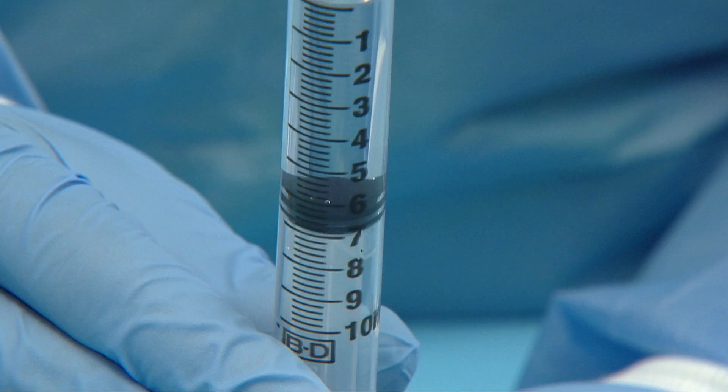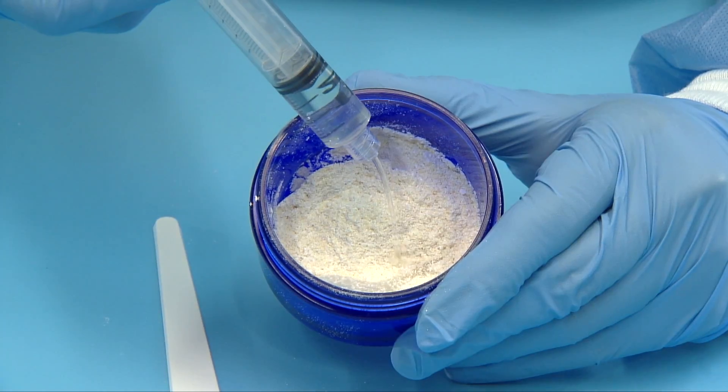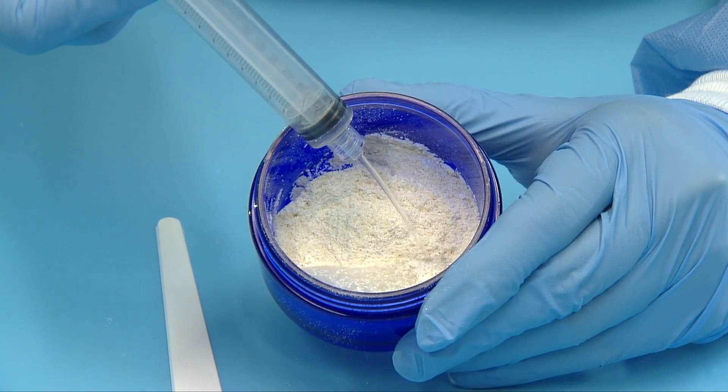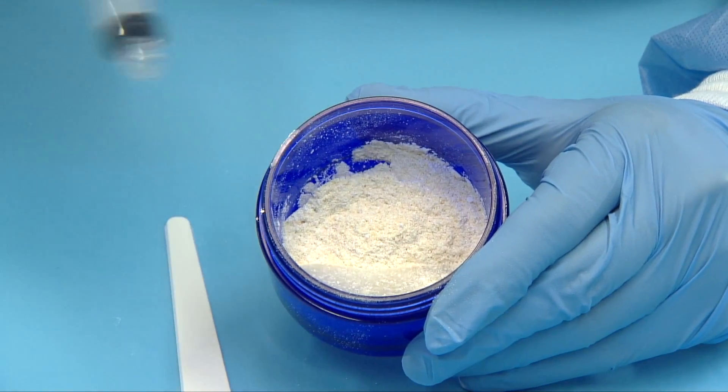Please note that using the incorrect amount of saline will adversely affect the handling and setting characteristics of the material. Dispense the saline into the mixing jar by firmly pushing it out to ensure all the saline is out of the syringe.